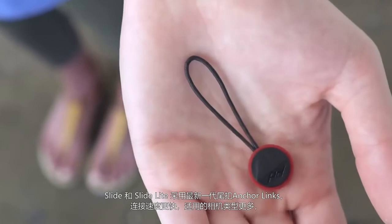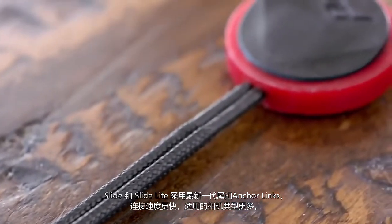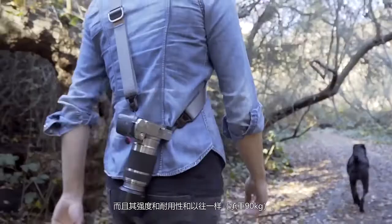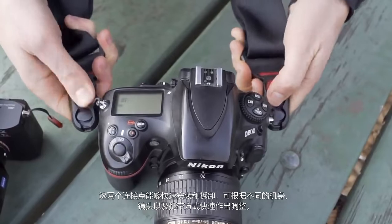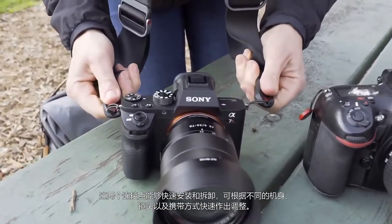Slide and SlideLite utilize our third generation AnchorLinks, with slimmer cords and a streamlined shape. They connect faster and work with more cameras, all without compromising strength or durability. These two interchangeable contact points quickly adapt to different bodies, lenses, and carry styles.